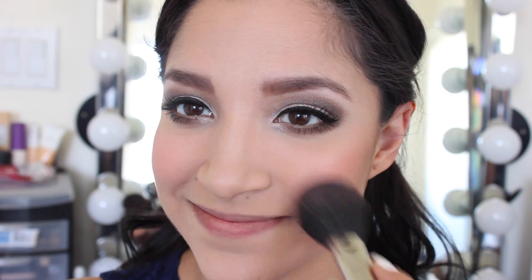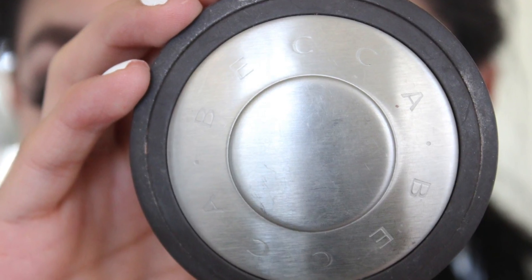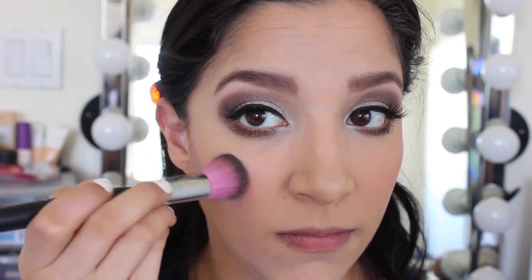For blush I'm using Toile by the Balm and I'm going to apply this on my cheekbones and down into the apples of my cheeks. To highlight my face a bit more I'm using Becca in the shade Opal and I'm applying this right above my cheekbones.